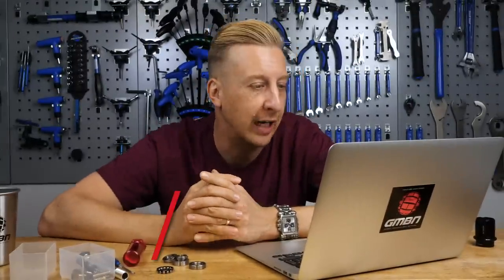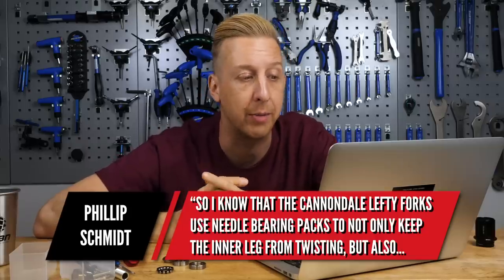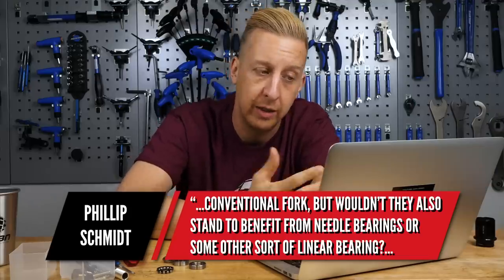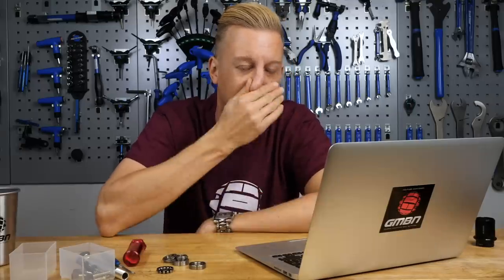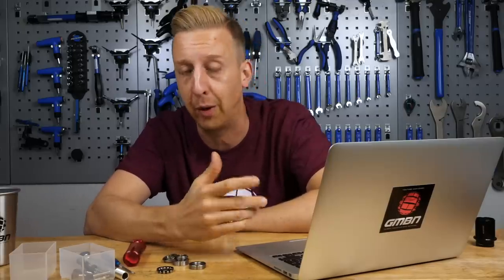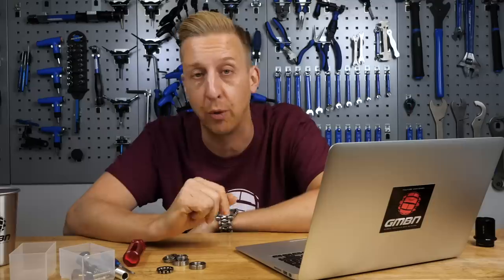Next up is from Philip Schmidt. He knows that Cannondale Lefty forks use needle bearing packs for torsional stiffness and reduced stiction, and asks whether conventional forks wouldn't also benefit from needle bearings or some other linear bearing — is there a reason no one does this besides cost or weight? I think he pretty much nailed it: cost and weight. The Lefty actually came from a twin-leg fork originally called, I think, the Moto FR. Rumor is it was so stiff that mechanics figured you could probably run it with one leg.